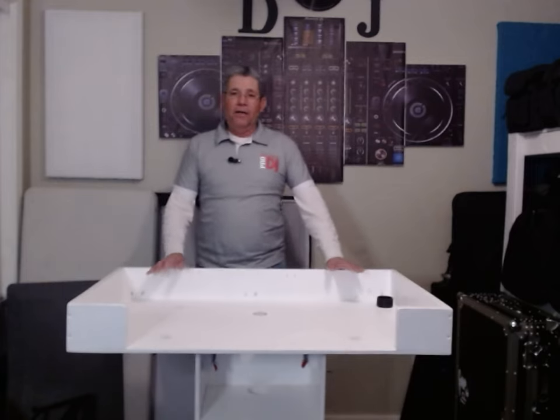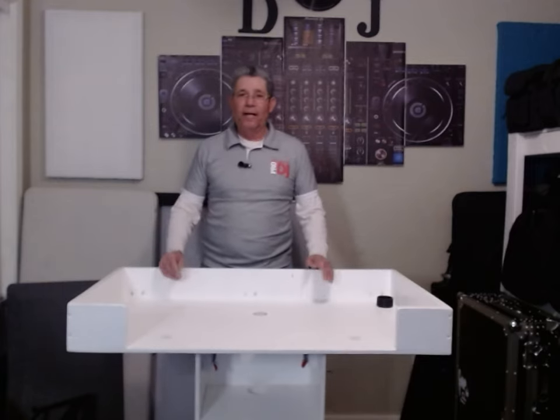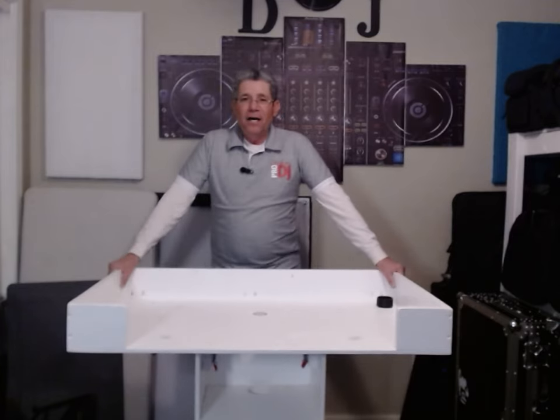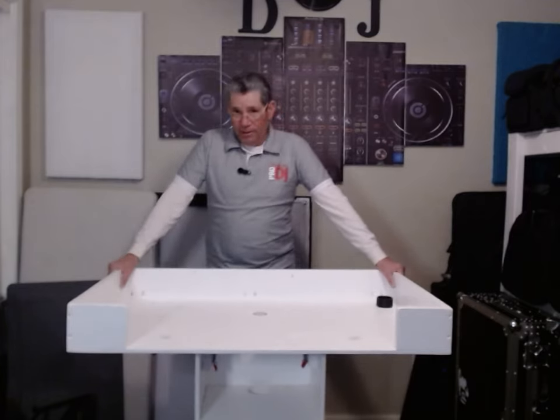If you didn't see my other video, I'll go through this real quick, but you can watch my other video on another podium build that I did.